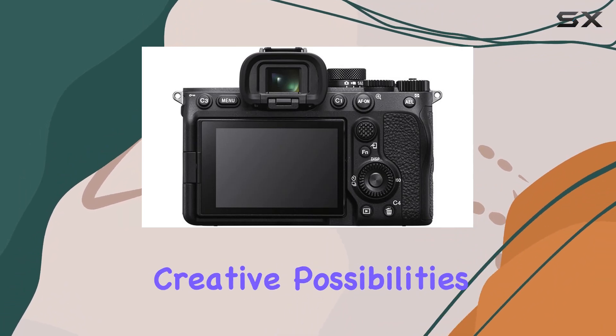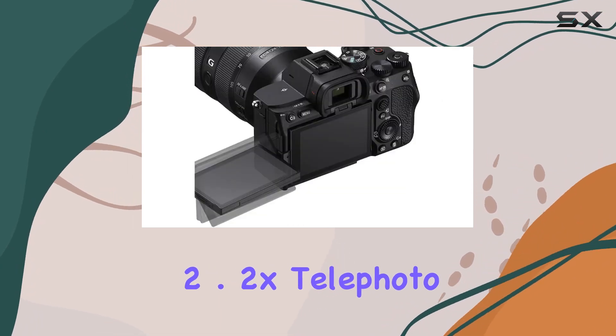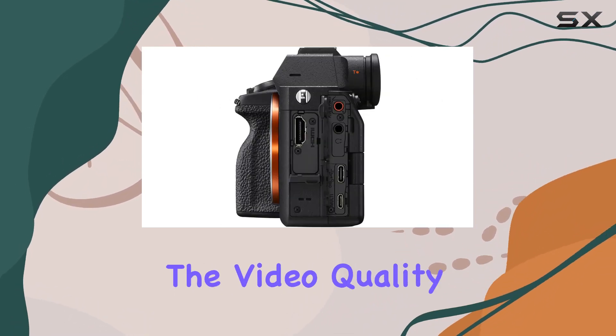The additional 55mm 0.43x wide angle lens and 2.2x telephoto lens attachments offer even more versatility. And with the spare high-capacity battery and travel charger, you'll never miss a shot.